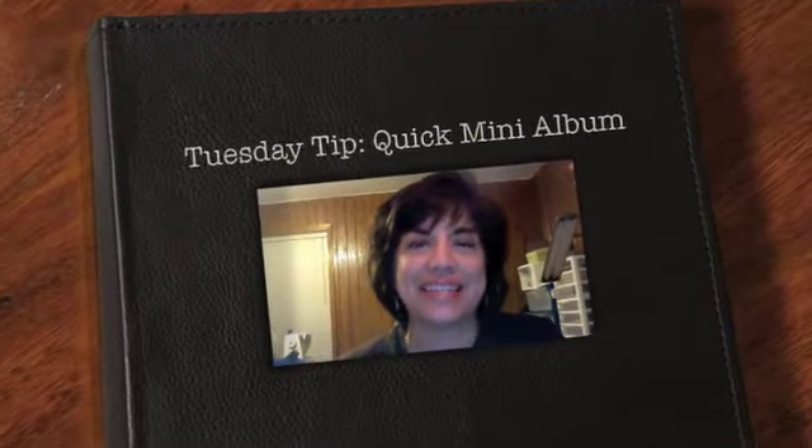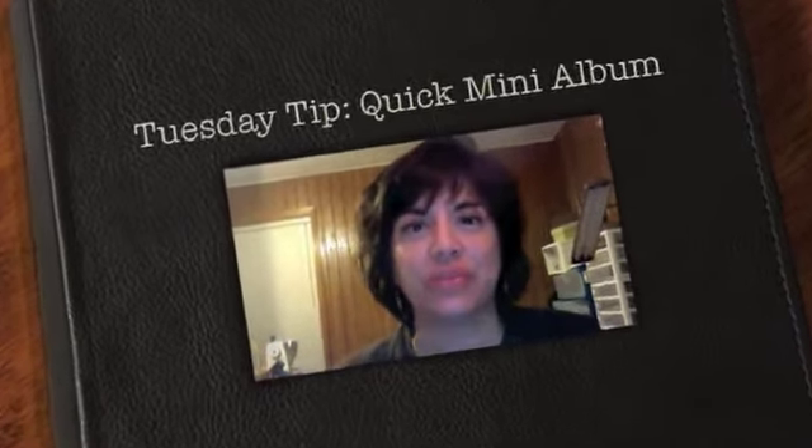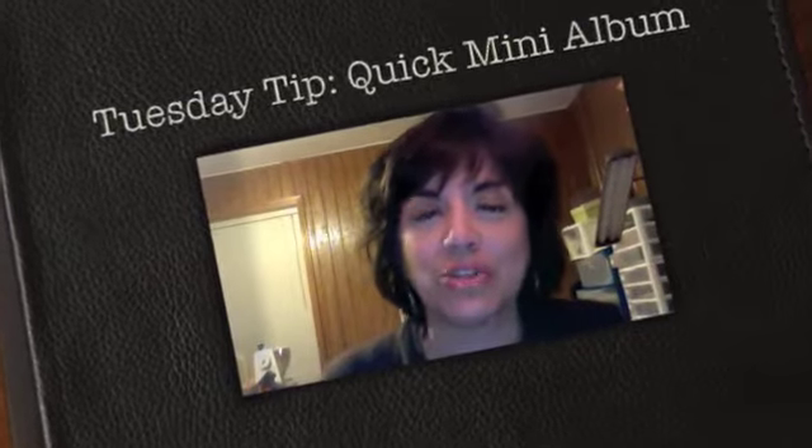Hi everyone! In today's post I shared with you some pages from a little travel journal that I created with the onboard book that's in the summer mini. It's the little briefcase book — it comes with eight pages.